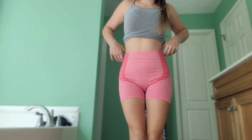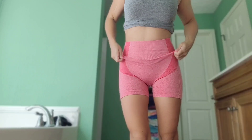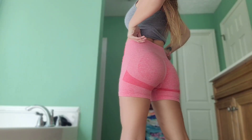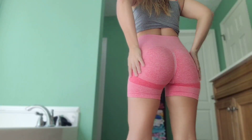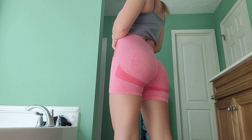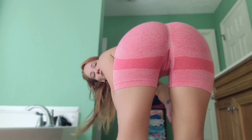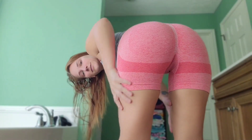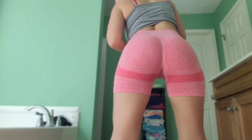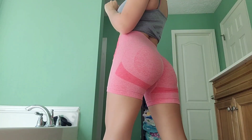Here's the first shorts. They're a pretty pink color. I think they make me look a little boxy on the front, but I like the back. What do you think? I feel like they accentuate my curves really nice. The stretch is really good, and the material is really good. So you could do squats easy on them at the gym. I really like these.